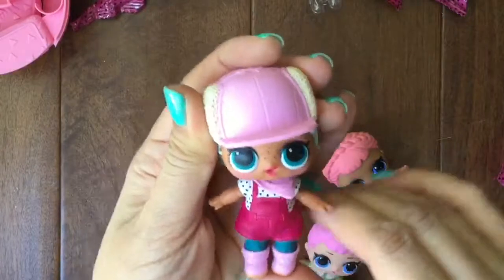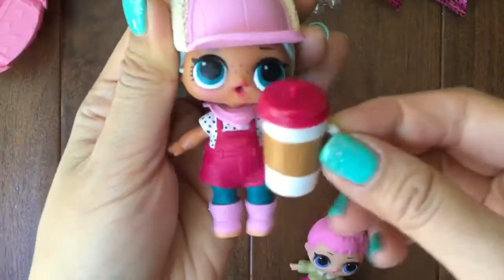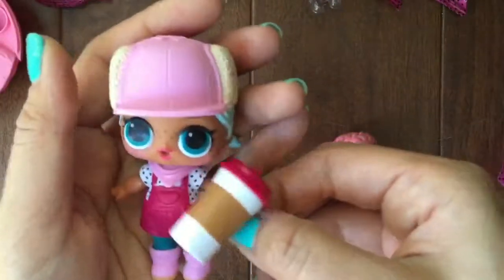Look at how cute she is — so this is Burr BB! And she has a cute little Starbucks-y type cup, which matches her overalls. Okay, let's go on and open the next one.